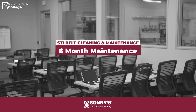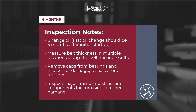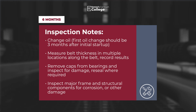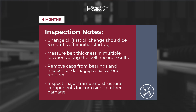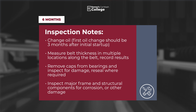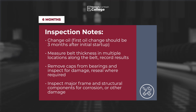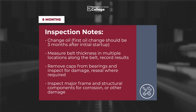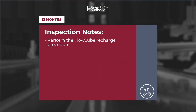Six-month maintenance: Change the oil — the first oil change should be three months after initial startup, then go to a six-month rotation. Measure belt thickness in multiple locations and record results. Remove caps from bearings and inspect for damage. Inspect major frame and structural components for corrosion and other damage. Annual inspections: perform the flow lube recharge procedure.